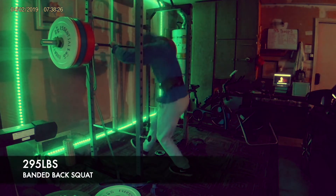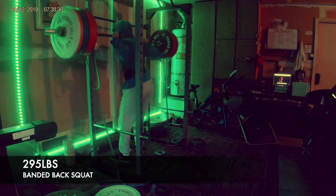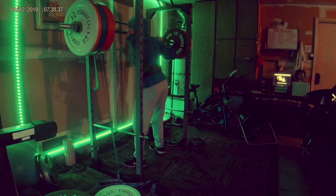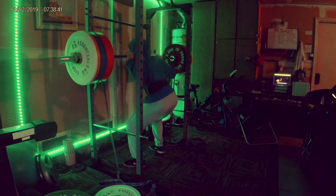With the banded back squat, the greater the knee angle, the heavier the weight feels because the band is stretching out. That's going to correlate to more peak force at the top, which is very similar to what happens when you're jumping.